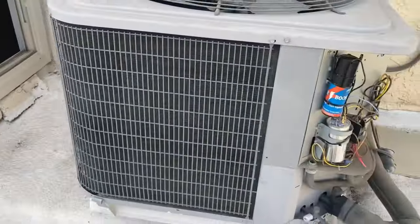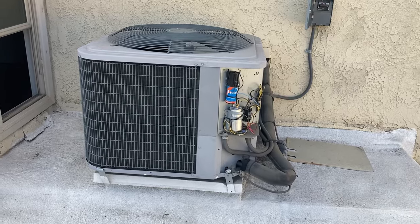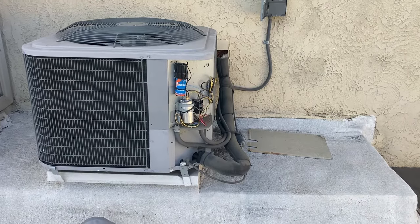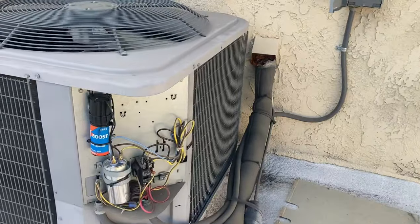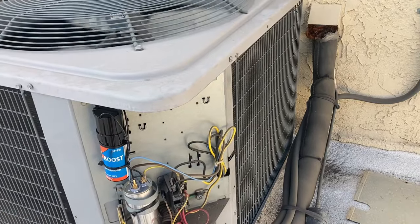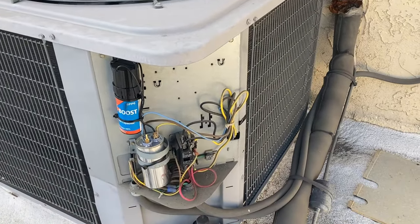I'll have to have him kick on the thermostat — back in a second. Okay, so I got this unit all back together. Started it up. It was very quiet when it started. It wasn't that loud when I came the first time and started it, but it was louder than it was this time. It wasn't that loud the first time because it had just shut off.